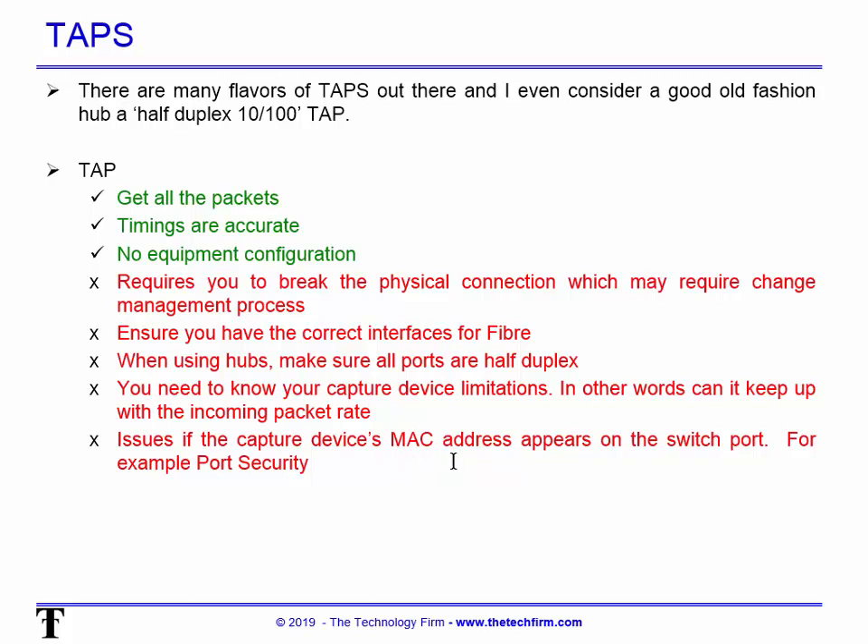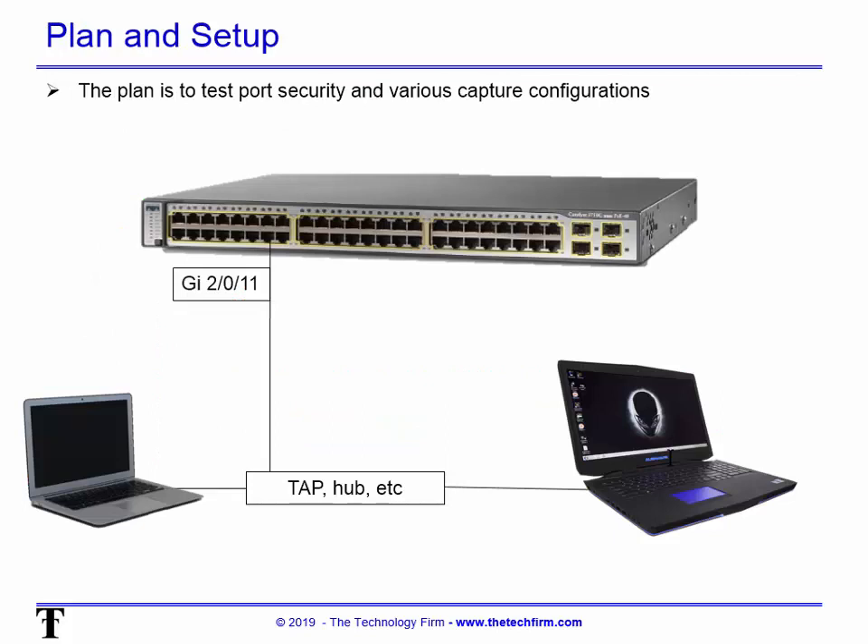One important issue to cover now: what happens if the capture device's MAC address appears on the switch port — for example, with port security enabled. The port could get shut down, a flag or SNMP trap sent, or the corporate security team comes after you. You need to understand what you're dealing with in that environment.